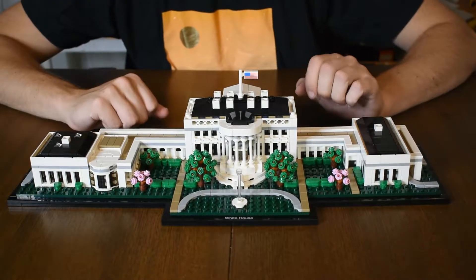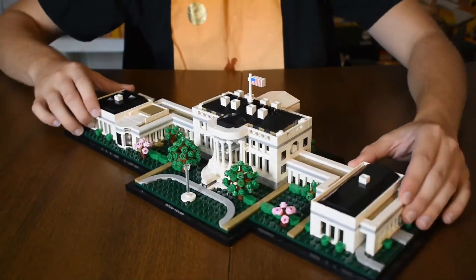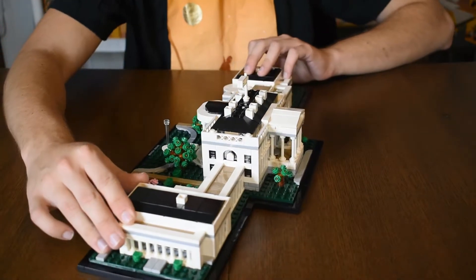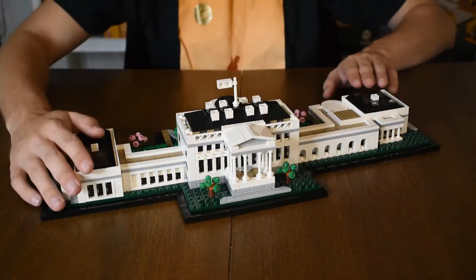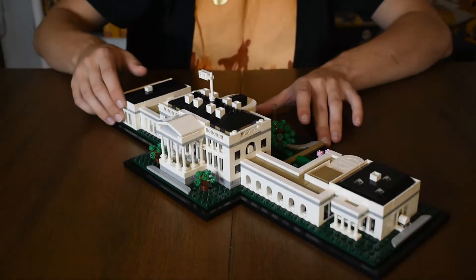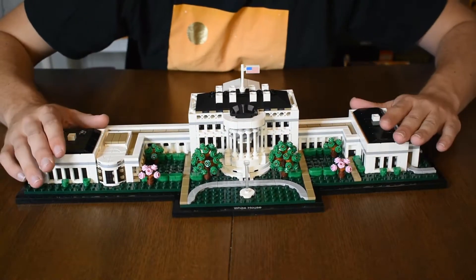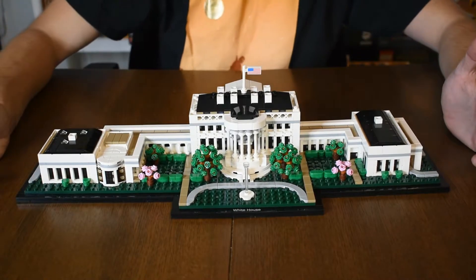The set is 1483 pieces. Let me just give it a spin for you guys so you can see all the angles. This set took me probably about an hour and a half to build. There's a lot of really tiny little details that I can show you guys in just a minute that really add to building it, as well as just the amount of tiny small pieces.